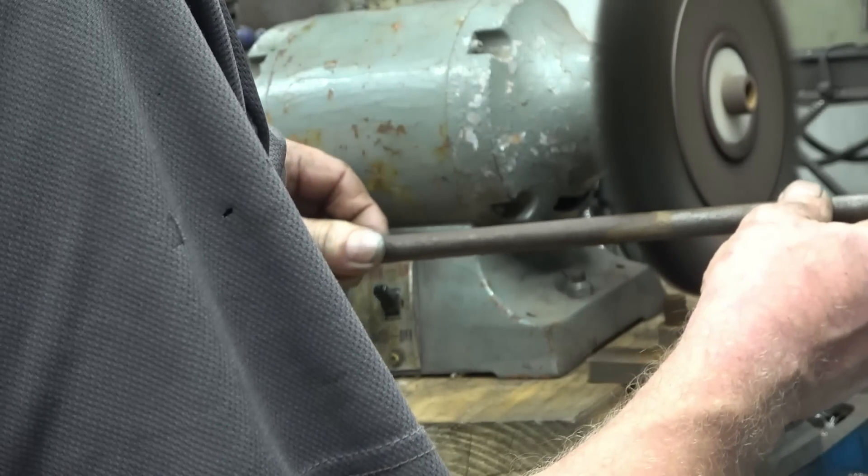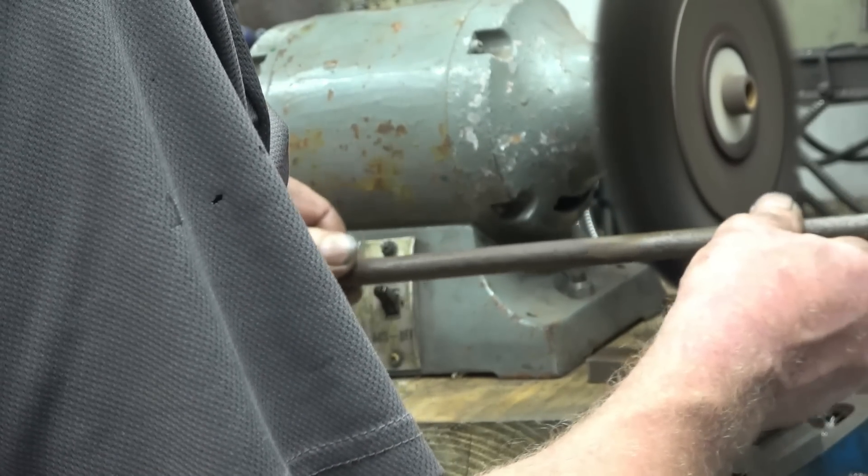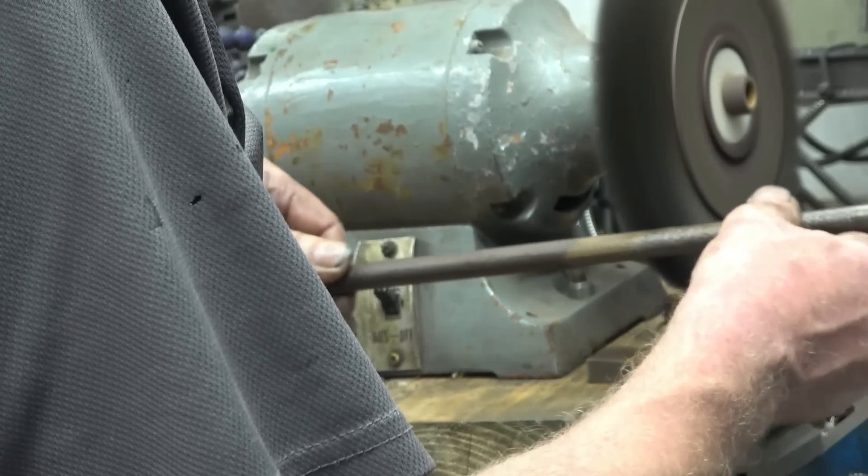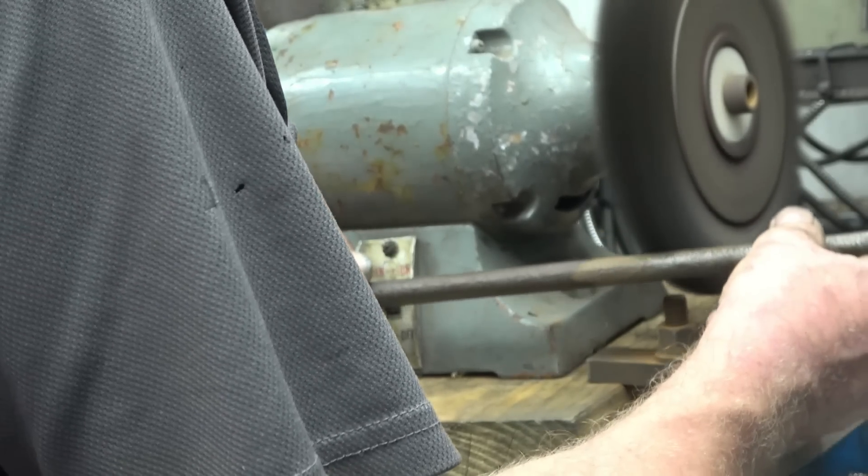The wire wheel takes rust off quite nicely without doing any damage. You don't wear gloves in case they get caught in the wheel — or at least I don't — but I do wear eye protection. A dust mask would also be a pretty good idea. Thanks for watching and thanks for subscribing. If you haven't subscribed, please do — it's very important, and I am getting very near to 100,000 subscribers.